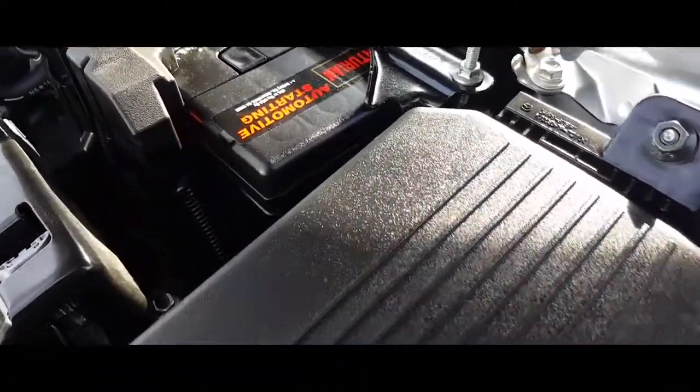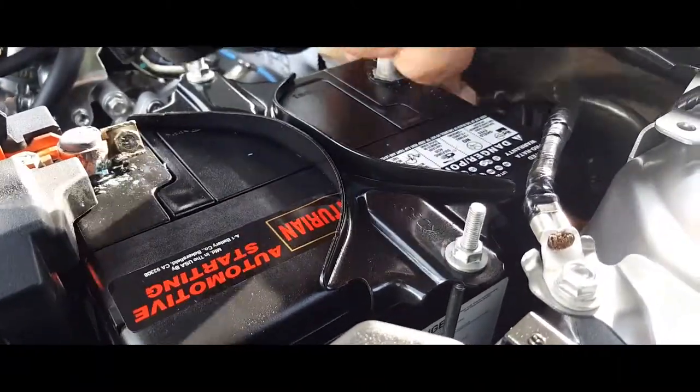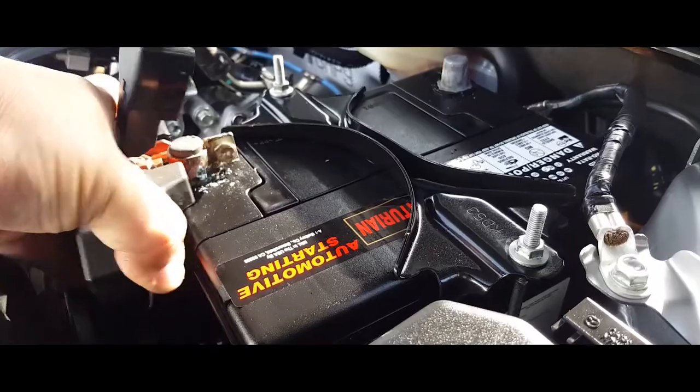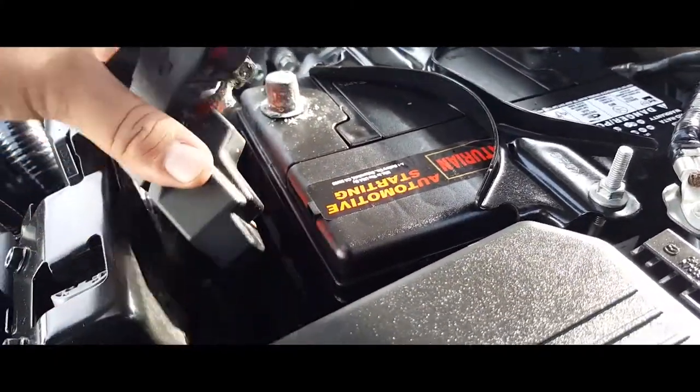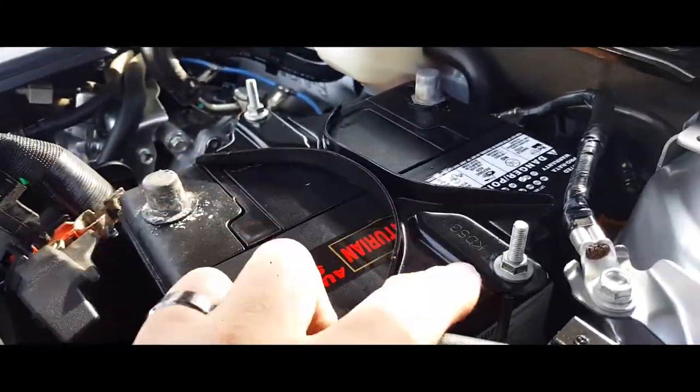There it is. Now you want to take off these terminals off of here, just like so. The next thing you want to do is remove the battery clamp.